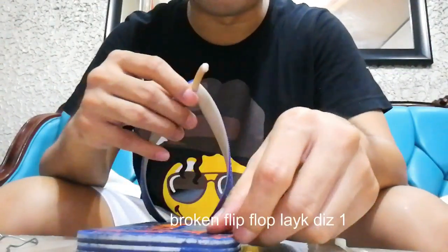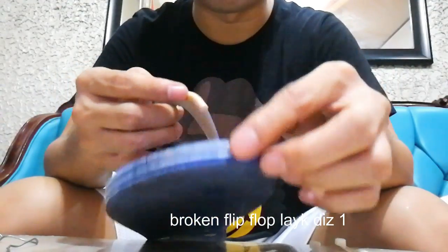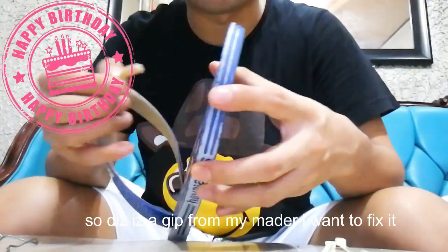Hi guys, tonight I'm going to show you how to fix a broken flip-flop like this one. This was a gift from my mother, so I don't want to throw it away — I want to fix it.